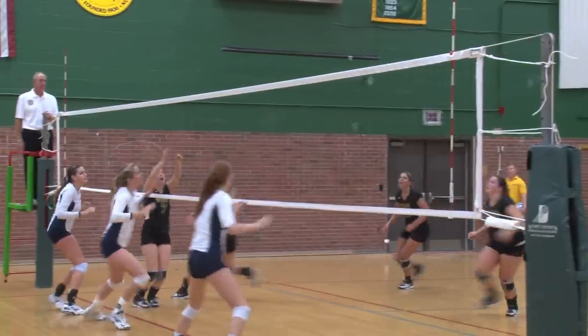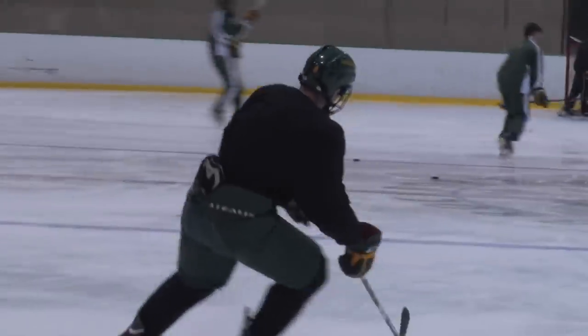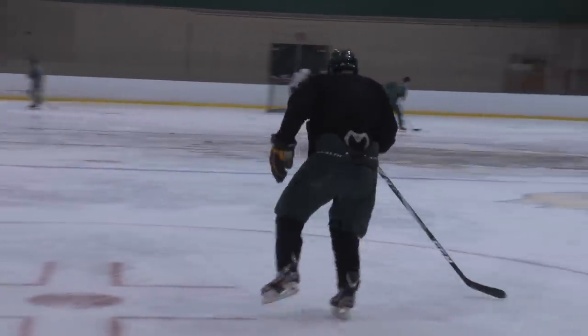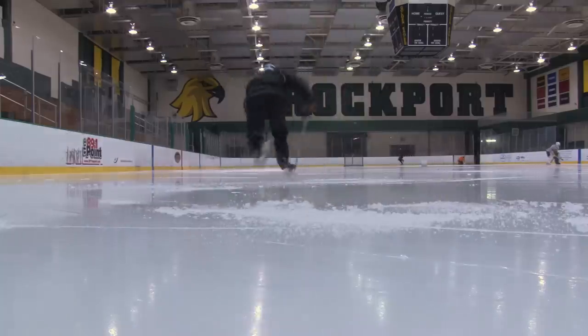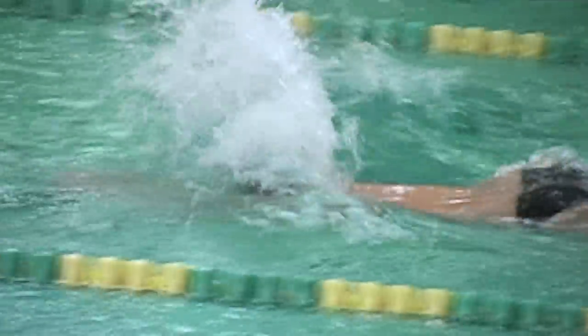By measuring the maximum velocity, that allows us to work off percentages of that maximum velocity and we can individualize the intensity of the training for each individual athlete. We do off-machine testing as well — vertical jump testing, long jump testing, agility drill testing like T-tests, and sprinting, whether it's hockey sprints on ice, swimming sprints in the pool, or land-based sprints on the track. For our training we have a series of exercises that we develop for each sport-specific skill.